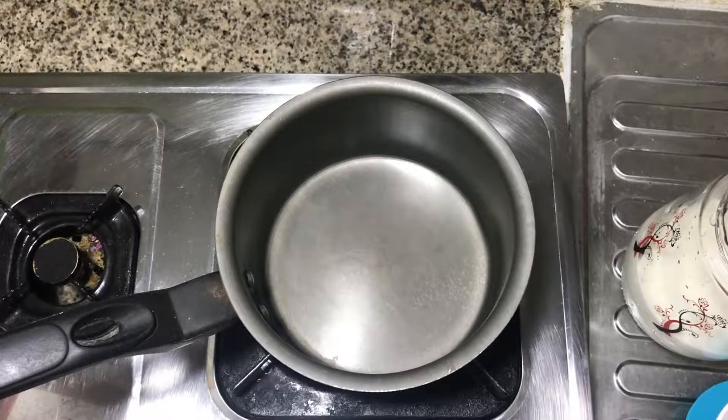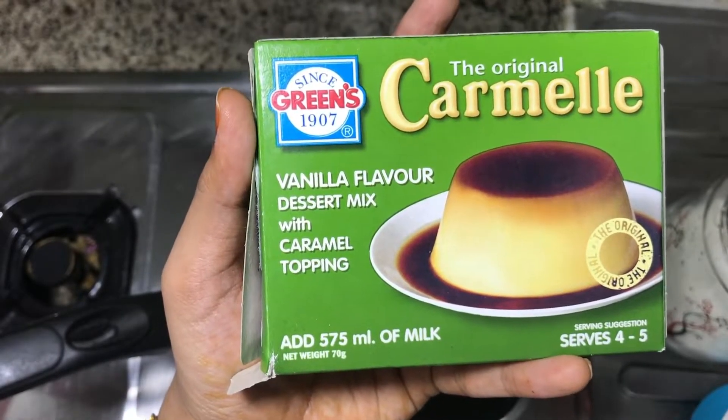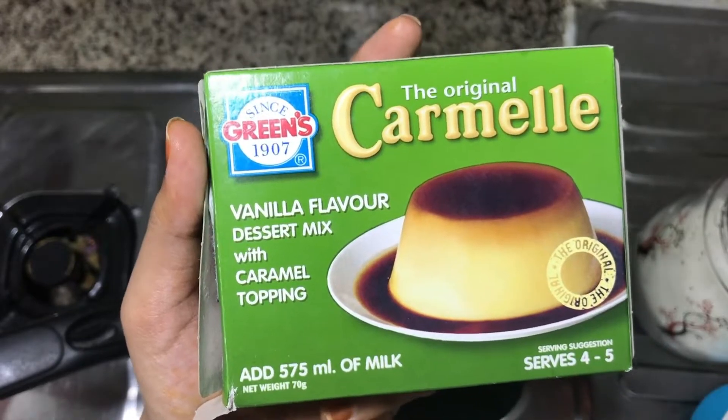Hi friends, welcome to my channel. Today we will see a recipe of vanilla flavor caramel dessert. This is a very easy one and it will be very tasty one.